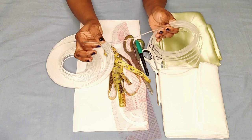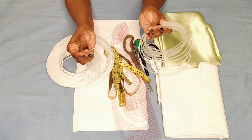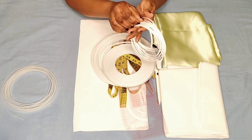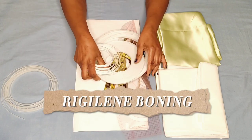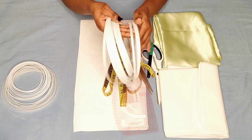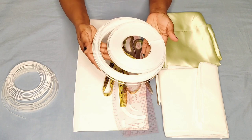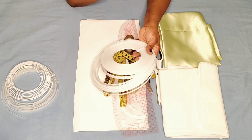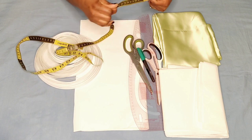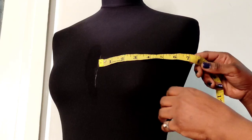This particular boning you cannot sew directly on — you sew something like a casing to pass it through. The other type I have is in different sizes; it's called the reggeline boning. I'm going to use this size, and this one is the sew-on type — you can sew it directly on the fabric. This boning gives the sleeve the structure to stand when you are wearing it. I'm going to use my mannequin to show you how to measure the sleeve.